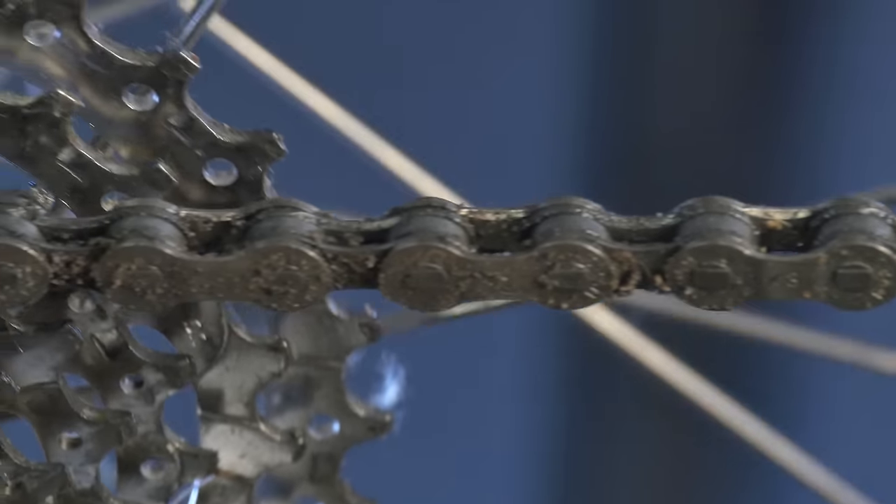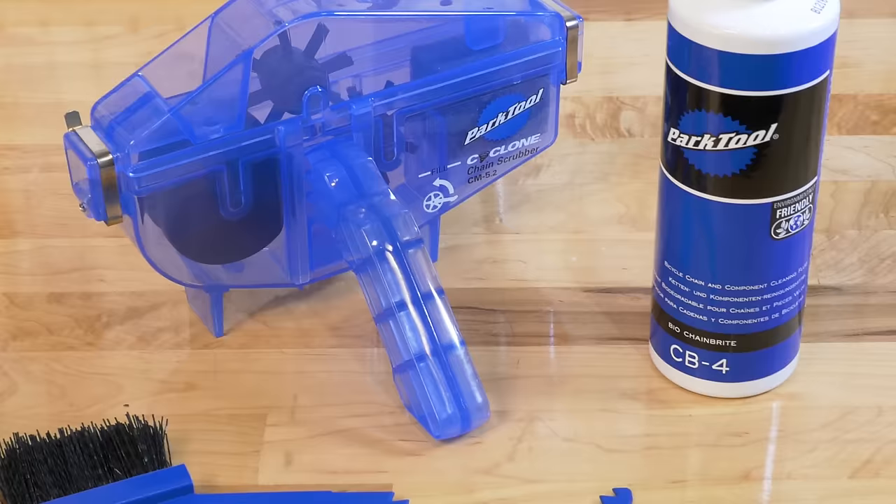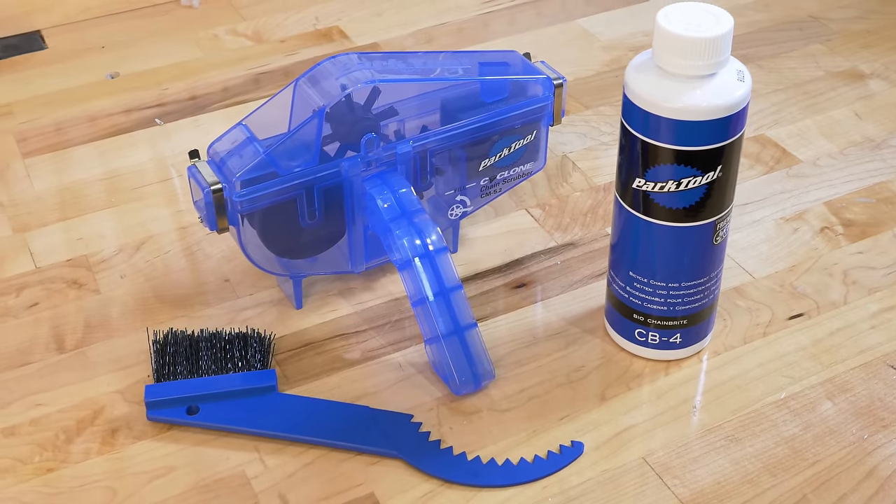A dirty drivetrain causes poor shifting and unnecessary wear to expensive parts. The Park Tool CG 2.3 Chain Gang cleaning system contains everything needed to quickly and easily clean the chain, freewheel cogs, and chainrings.